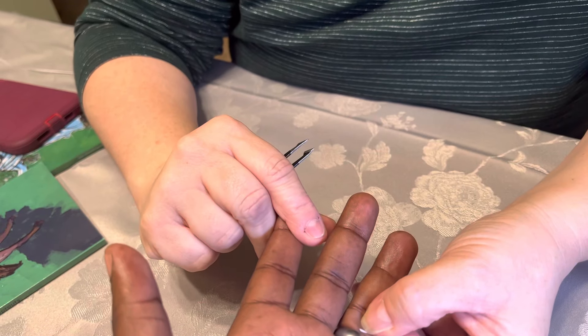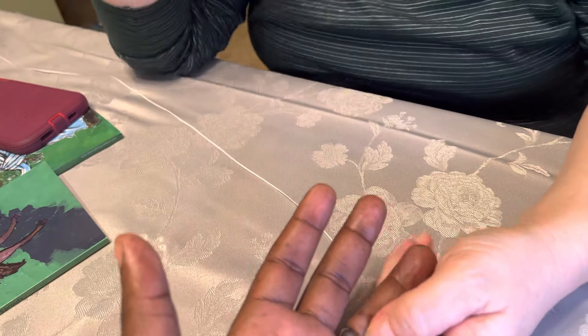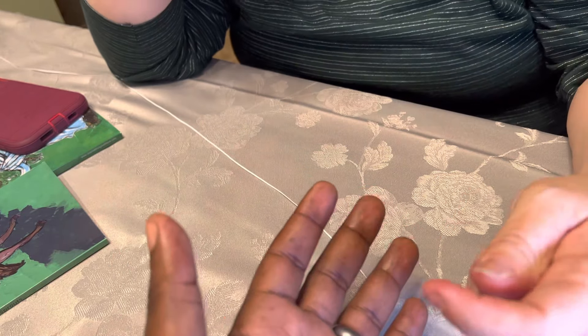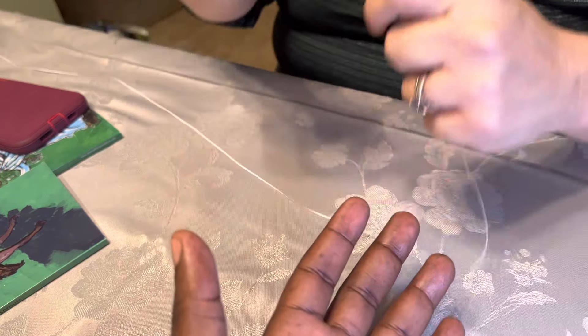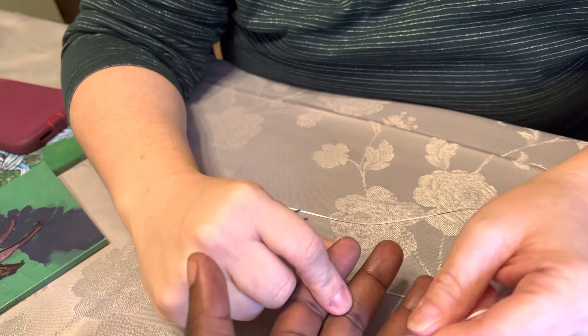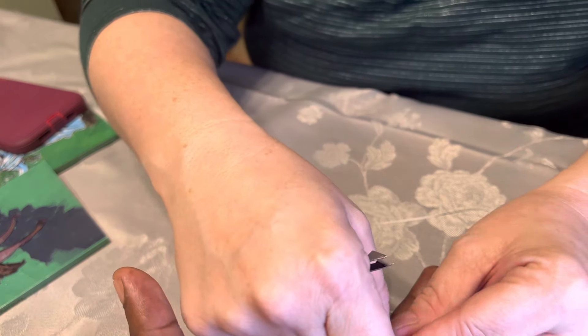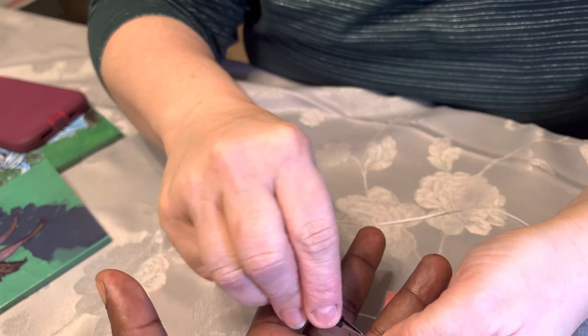We're going to take Ernest's ring off his finger because he can't get it off. There are so many YouTube videos showing you how to get it off.